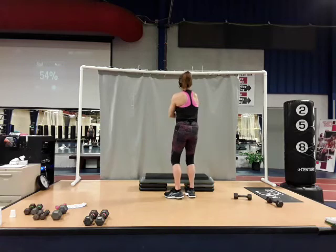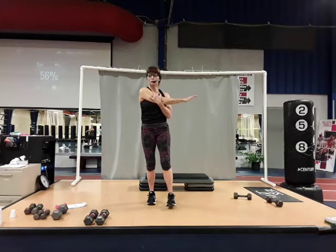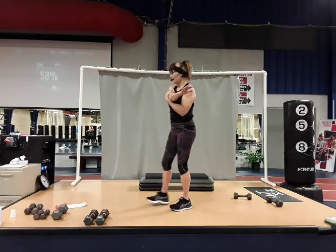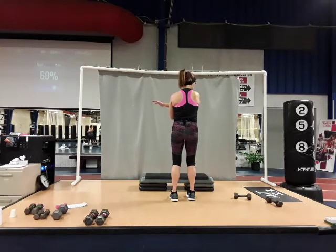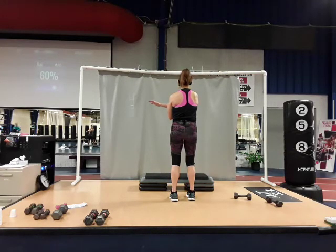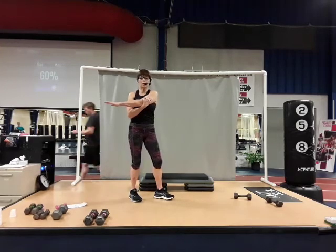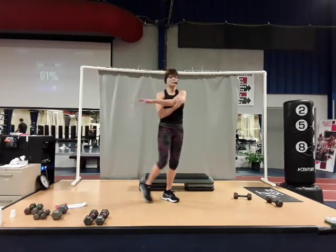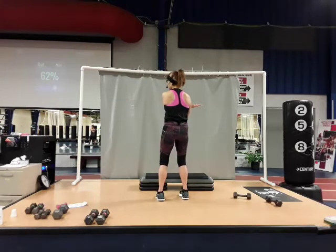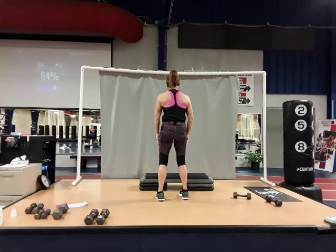Take the right arm across in front, grab above the elbow, pull in and down to the chest as close as you can — stretching the shoulder out. Breathe. Now turn and look towards that right wall. Bring the head center, release that arm, give it a little shake and roll the shoulder. Left arm comes across, grab above the elbow, pull in and down to the chest — keep your shoulder relaxed. Now turn and look to your left. Bring the head center, release that arm, shake it out.